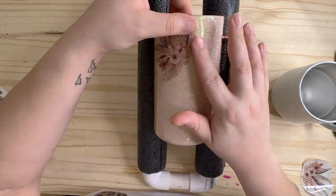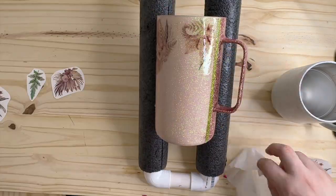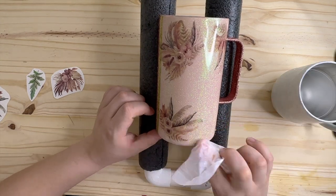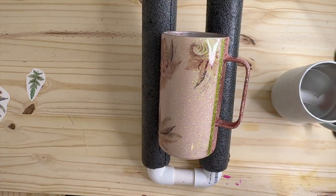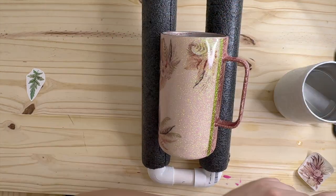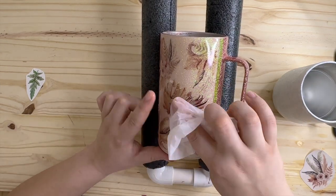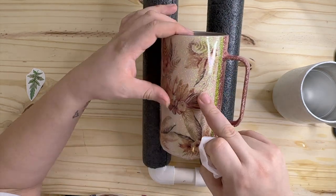Now I'm going in and applying my water slides. I got these images from Canva — I'll try my best to link them in the description so you can look them up. I thought they were super pretty and the colors went really well with the glitter on my tumbler. I don't get my water slides super wet — I just dip them in and you'll know they're ready when they're sliding right off the paper. I usually let them sit for about 30 seconds before I put them on.